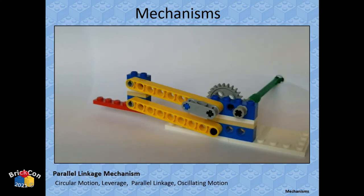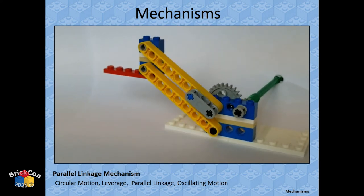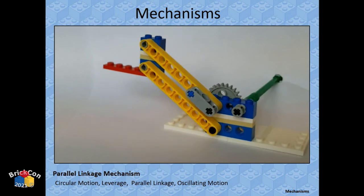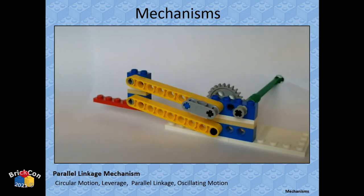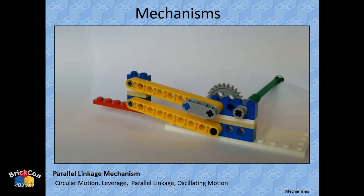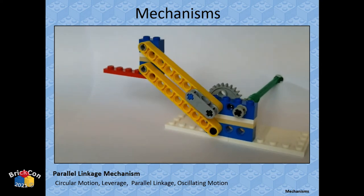One of my favorites: parallel linkages. Two things that are parallel always remain parallel no matter how you move them. The two yellow bars remain parallel as the mechanism moves up and down and twists. The pins at the bottom are three studs apart and the two pins at the top are also three studs apart — so they stay the same distance and the bar remains parallel with the ground as it moves.